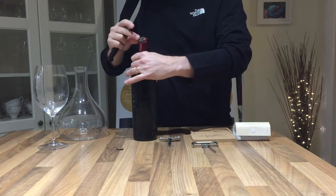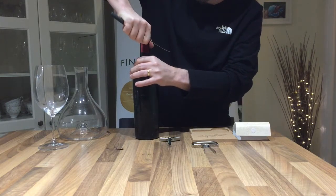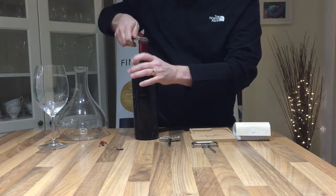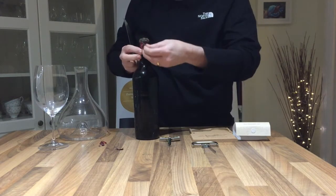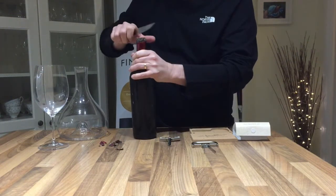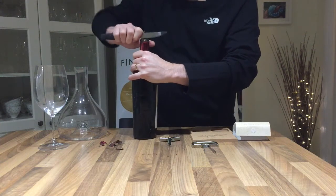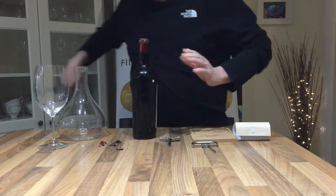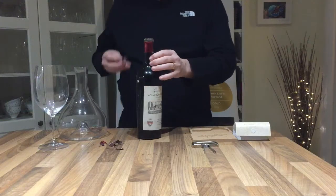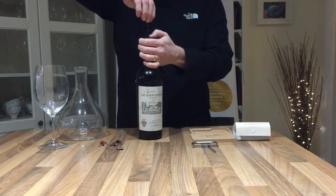The capsule is quite corroded so it doesn't want to come off easily. There we go. There's a lot of mold at the top of the bottle, which we're just going to give a scrape off. Now I'm starting with the spiral right in the center.